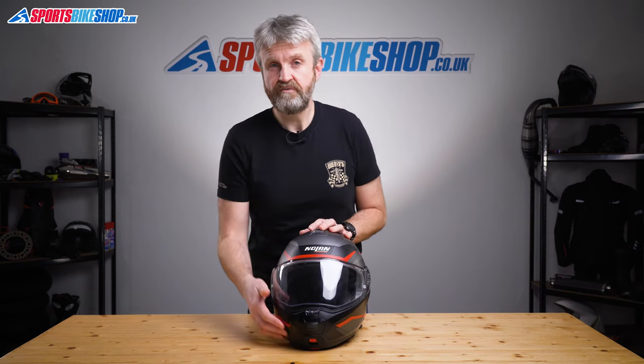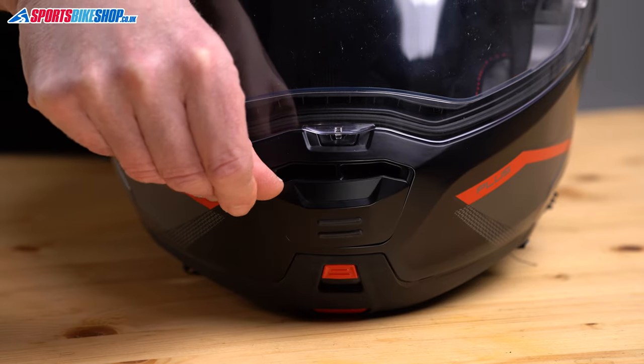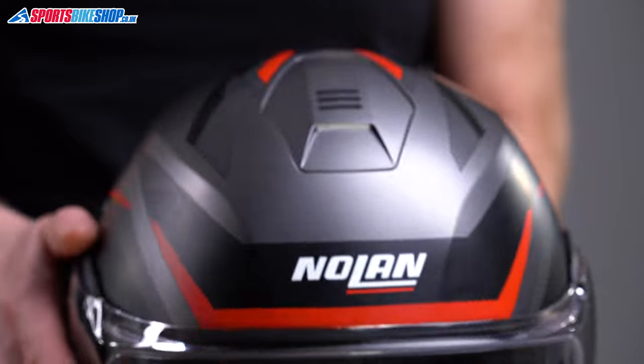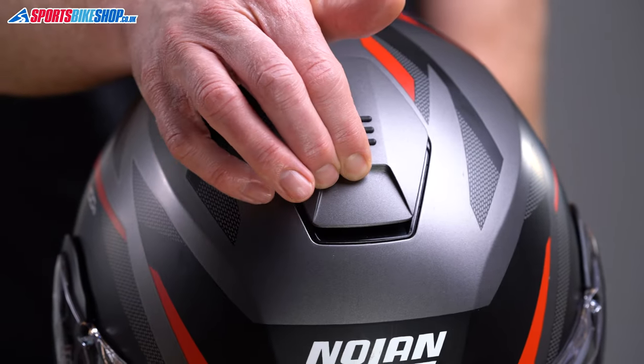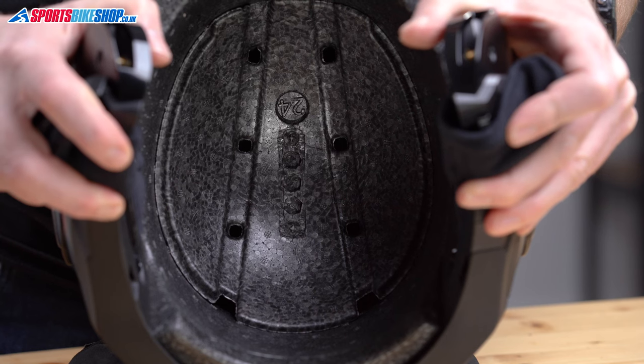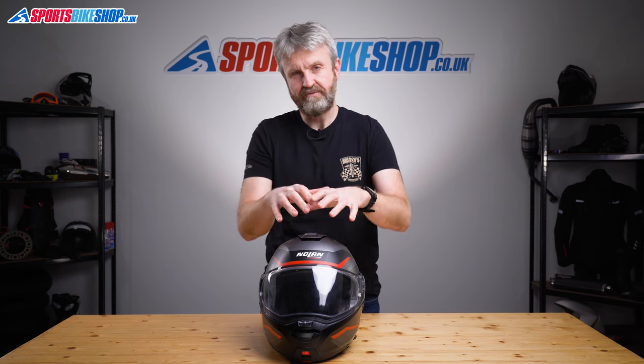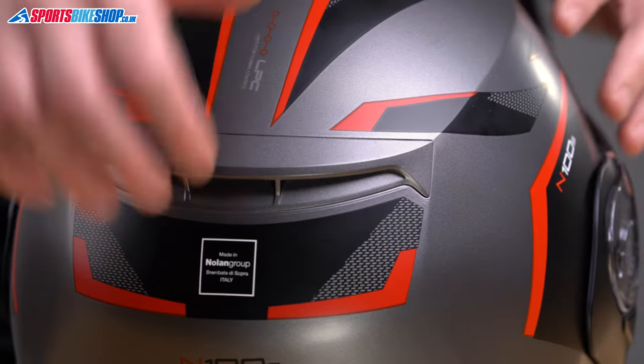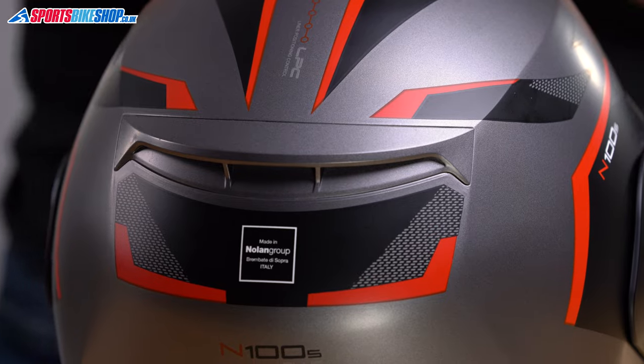The venting on the helmet is pretty impressive and comprehensive. The slider on the chin bar reveals a vent that draws air up to the inner surface of the visor and around the eye port, and then there's another slider on top that pulls air inside the helmet. It doesn't seem to be a direct route from shell to head, but air can travel between two sections of the EPS impact liner, cooling that material as it travels through channels towards exhaust vents at the rear, which are permanently open.